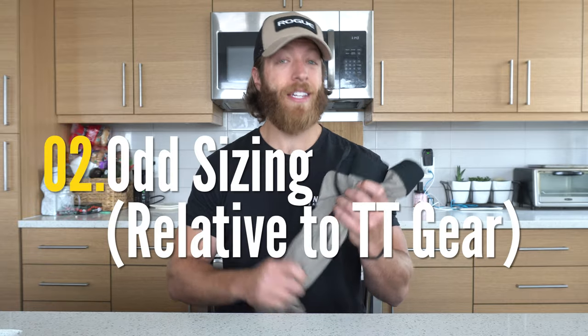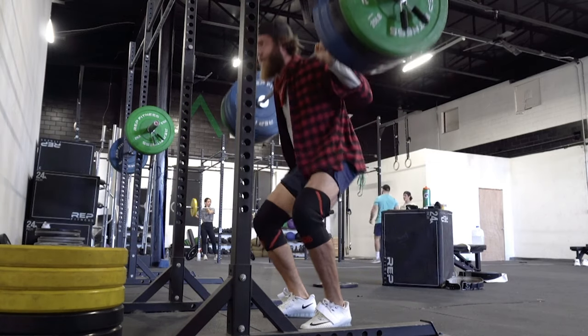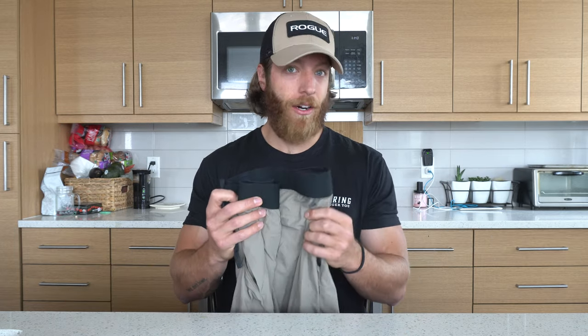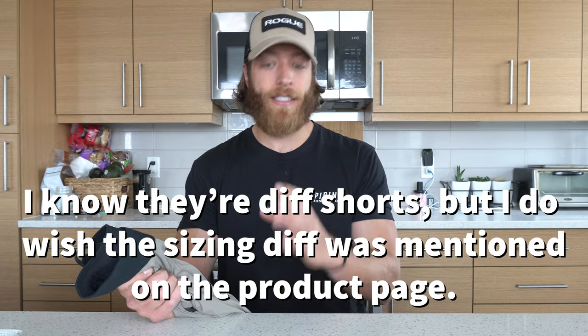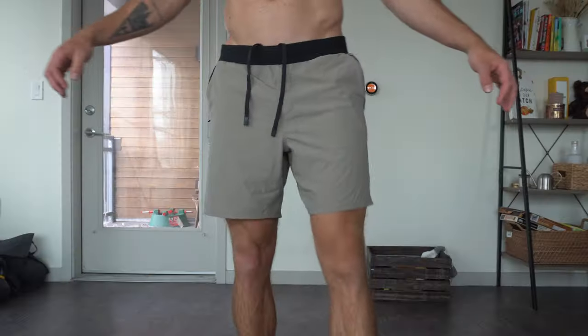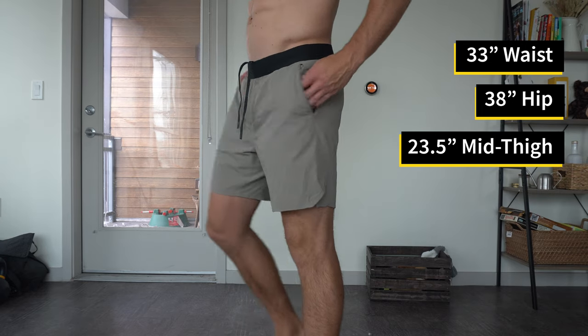The second con I have with this pair of shorts is the sizing. In the Foundation, Interval, and Session Short I wear a medium, but in this short the medium is choking my thighs a little bit and feels uncomfortable. This is a large, and the waistband isn't the tightest, but when I pull the drawstring tight it's just fine. I had to size up to a large, and the sizing is not consistent with the Interval, Foundation, and Session shorts. For reference, I have a 33-inch waist, 38-inch hip girth, and 23.5-inch mid-thigh.